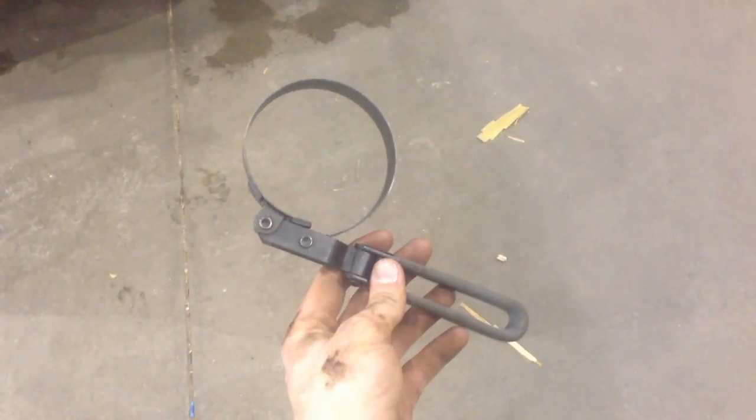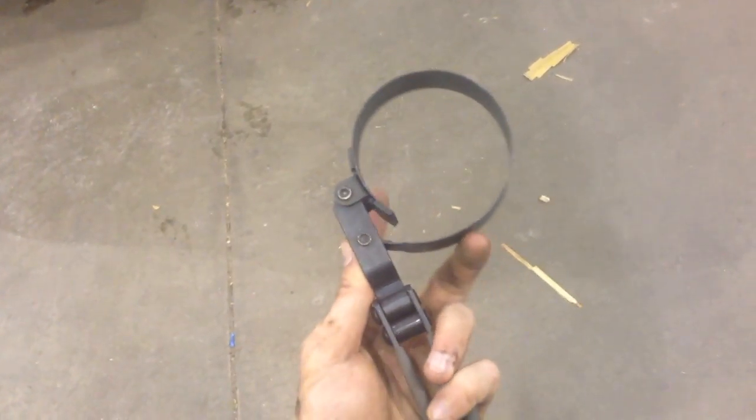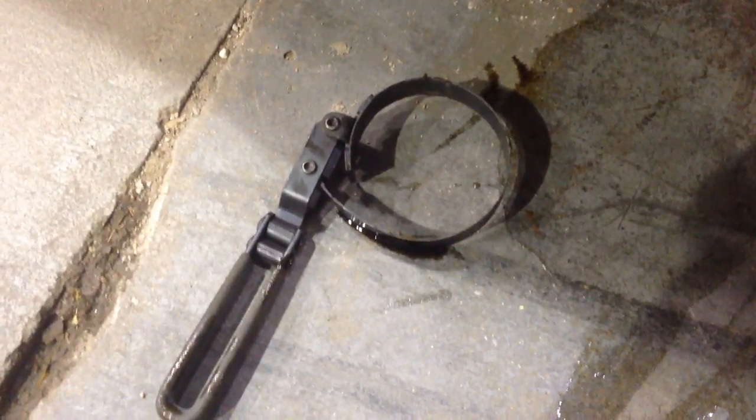For the oil filter I highly recommend a filter wrench — you stick it around the filter, turn it, and it tightens up the loop so you can turn the filter with it. The filter is on the driver's side, just above the front drive shaft on four-wheel drive models. My filter was pretty tight on there, so I ended up using a combination of the filter wrench and channel-lock pliers together to get it loosened and off.